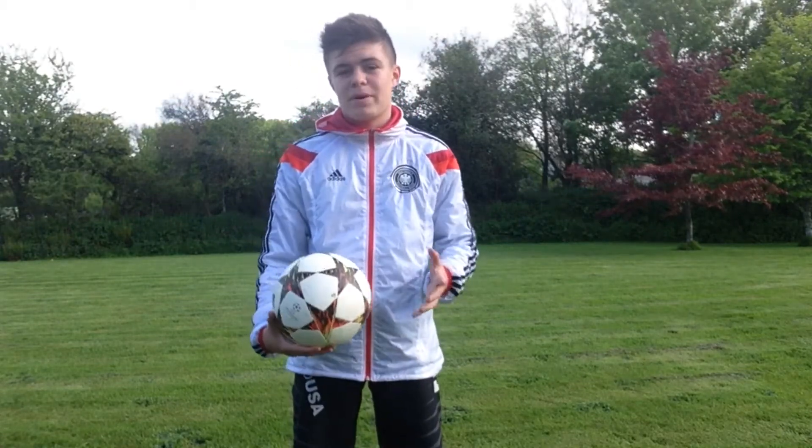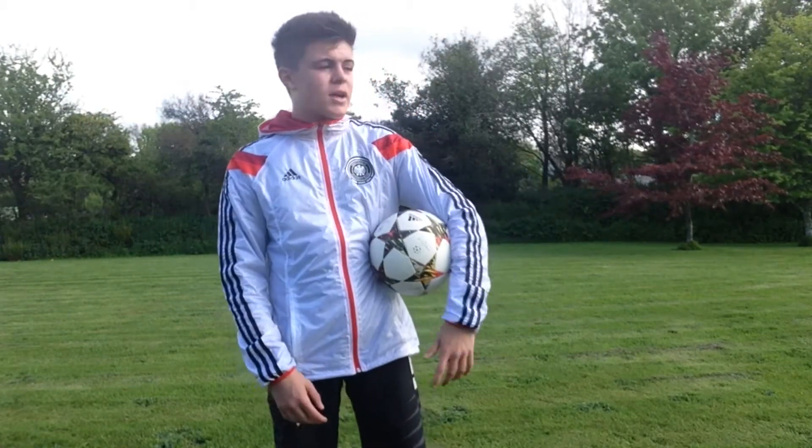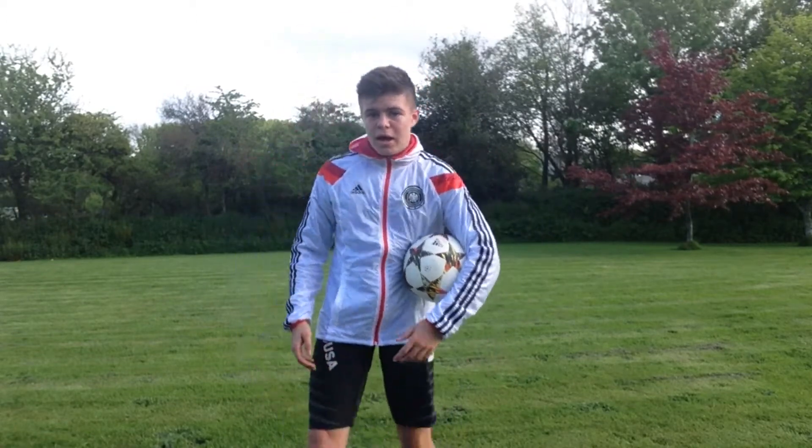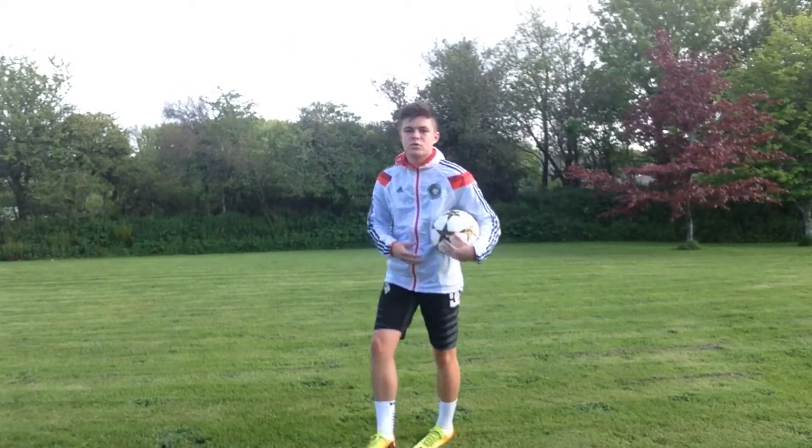Alright guys, this isn't a proper comeback video yet, but I just wanted to test out some of my new gear. I've got the Adidas German anthem jacket and the white mid-calf shoe socks.